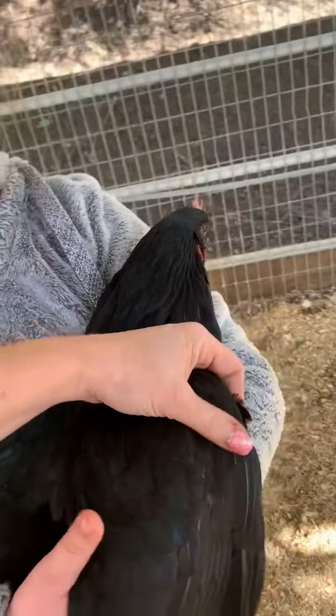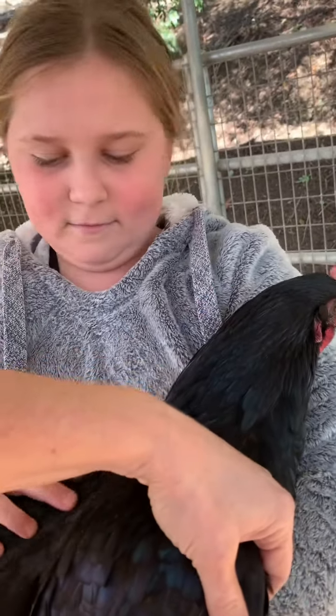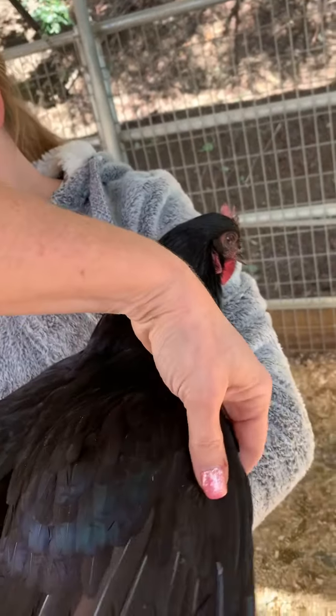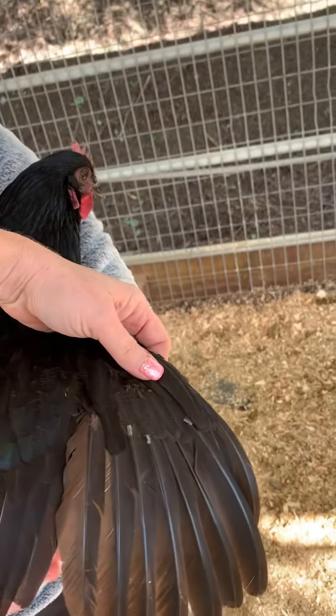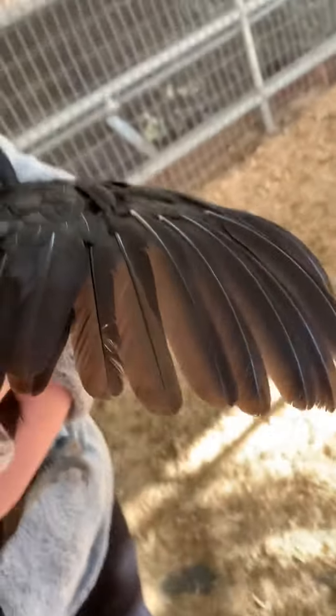All right, so we just got a new hen and we're going to show you how we trim her feathers. Charm, do you want to go ahead and hold her wing out like that for me?